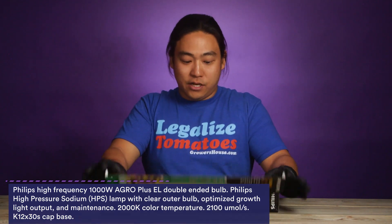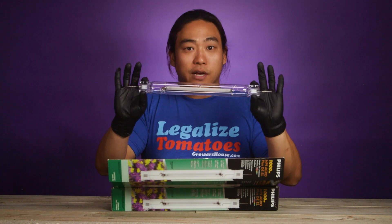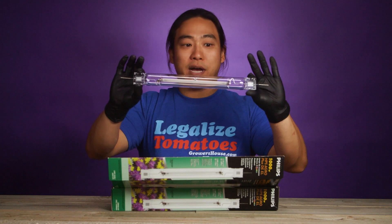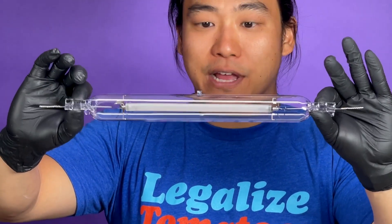Let's go ahead and open this up and take a look. Remember, always wear gloves whenever you're handling these bulbs — you don't want any oils from your hands getting on them and creating scorching spots. As you can see, this is a double-ended bulb that will require that type of fixture.